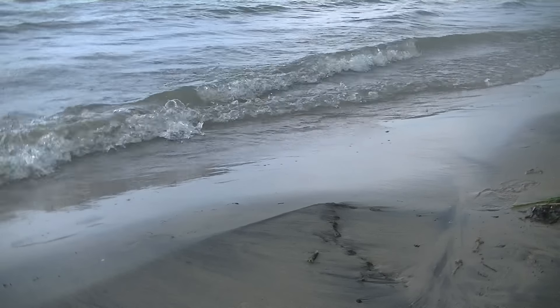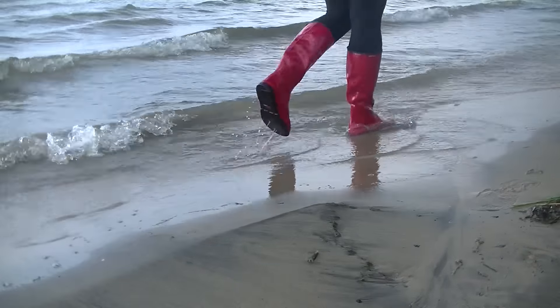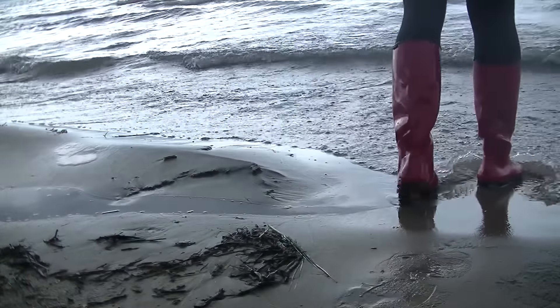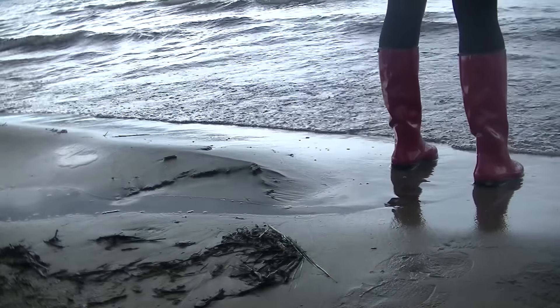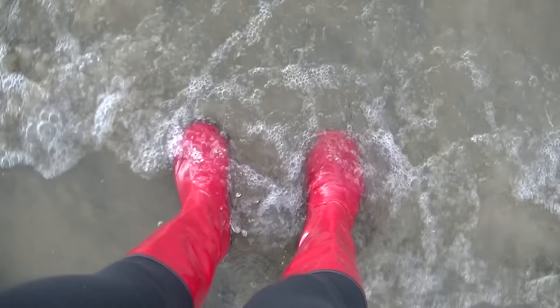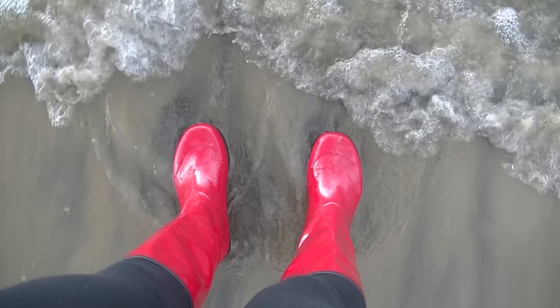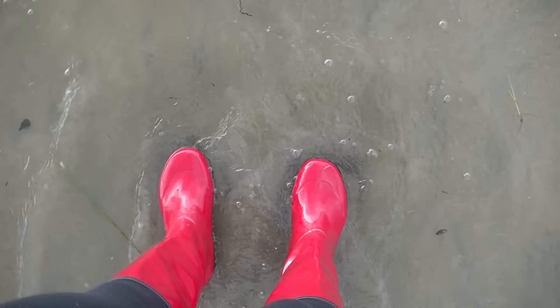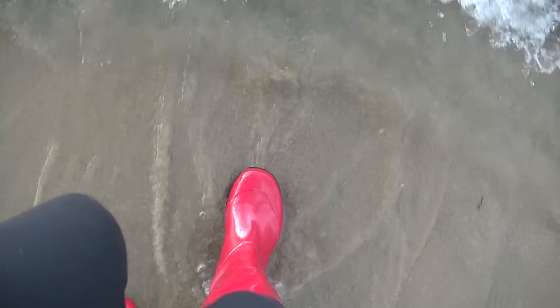When it comes to buying rain boots, you obviously want them to be waterproof. Though I wouldn't typically wear my rain boots to the beach, I wanted to put these boots to the test in the water to see if they would keep my feet dry. After splashing around, I'm happy to say that even with the water at ankle depth, these boots definitely do their job.